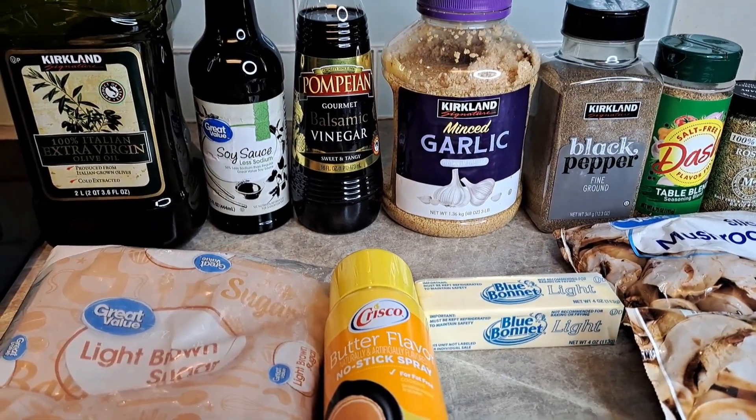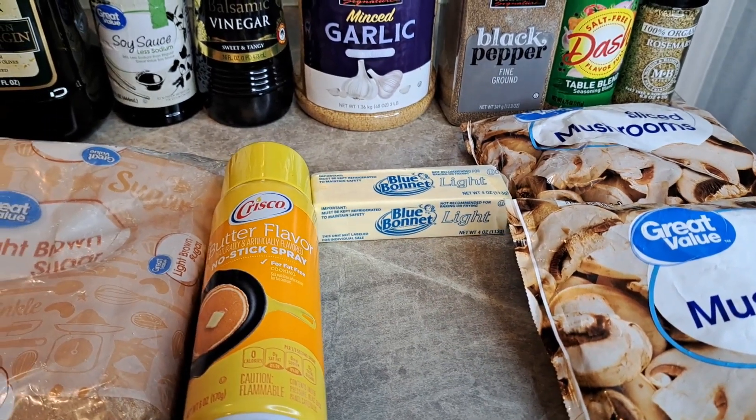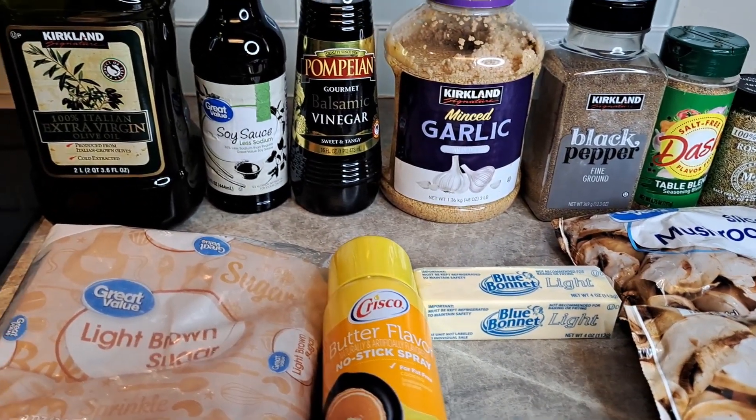Welcome back! Today we're going to make some roasted mushrooms — perfect side dish, or it can absolutely be a complete meal.